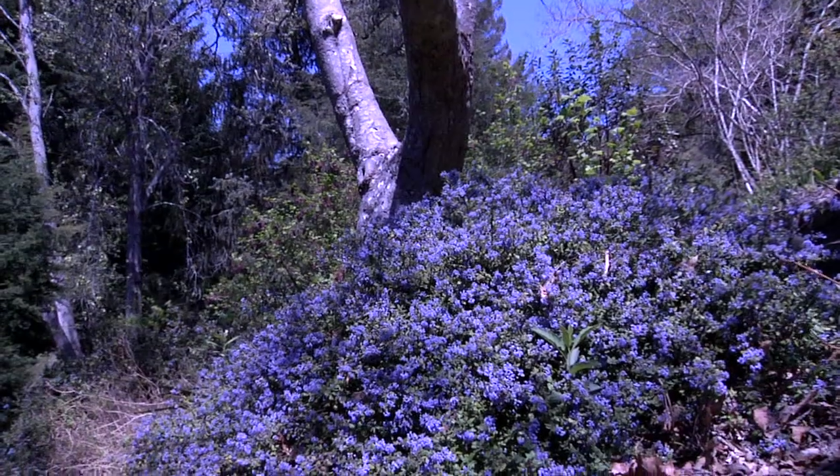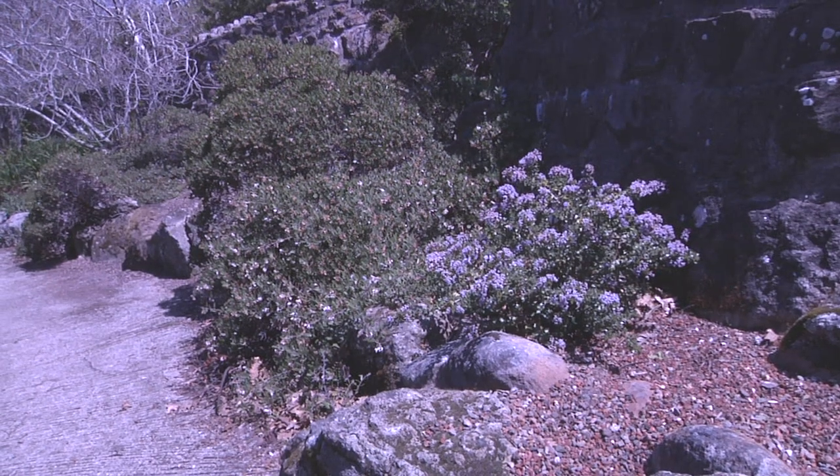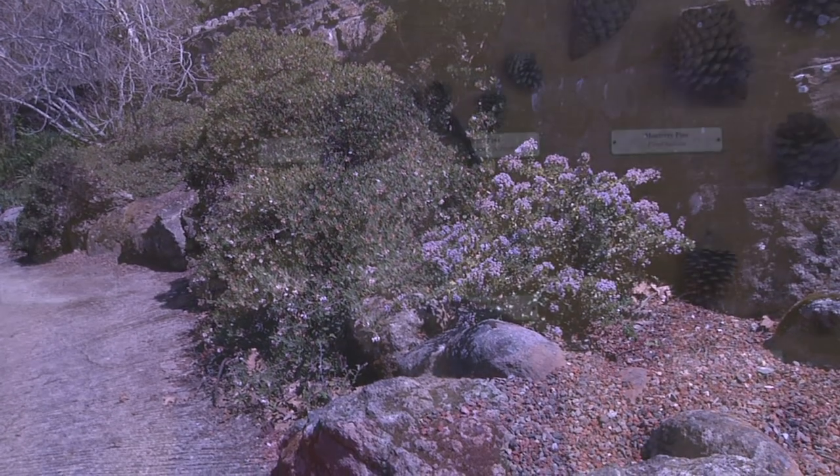Ceanothus have nitrogen-fixing nodules on their roots, which allows them to grow in very nutrient-poor soils. You don't have to fertilize; you don't have to worry about nutrition in your soil — they do the job pretty well themselves. In nature, as those roots die, they release nitrogen into the ground for other shrubs that are slower growing. So they make a beautiful succession in a garden — fast growing and nitrogen fixing.